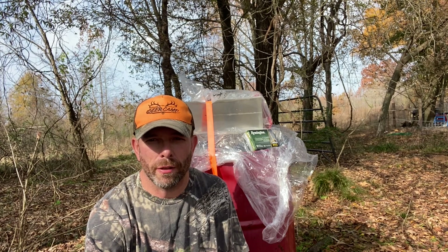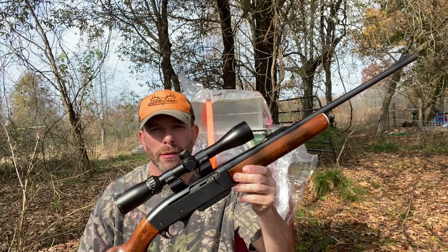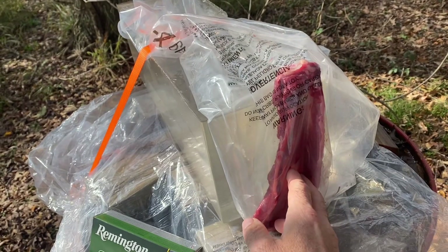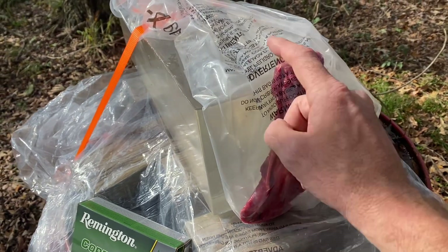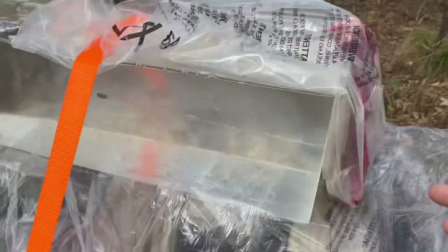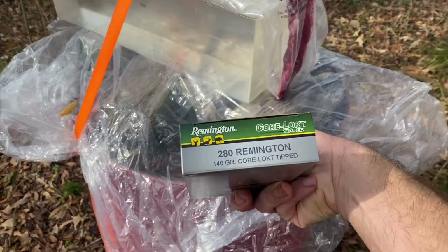I'm fixing to do another shooting video. I have a Remington Woodsmaster Model 742 in .280 Remington. I'm going to be shooting my Clear Ballistics ballistic gel — I actually have a shoulder blade that came off a doe my brother-in-law killed. I'm going to put that in front of the ballistics gel and try to shoot through the shoulder blade into the gel. The ammunition I'm going to be using is this Remington Core-Lokt Tipped, green tipped, 140 grain.